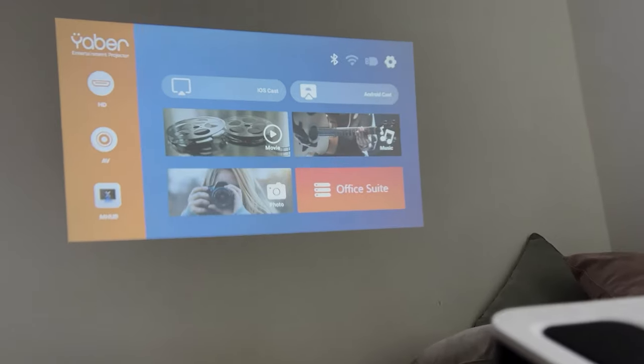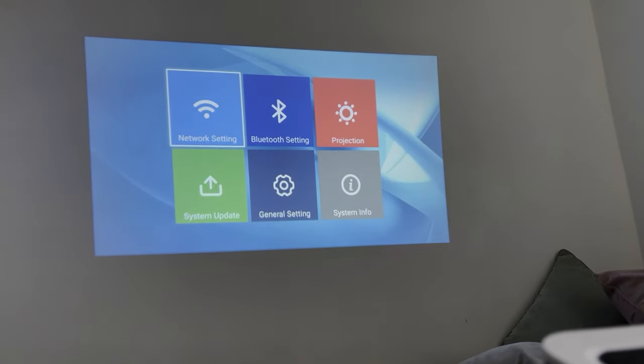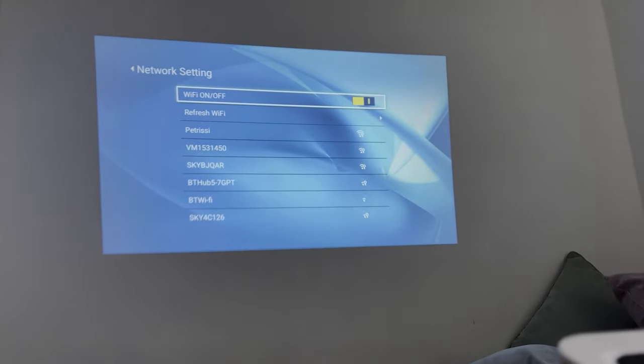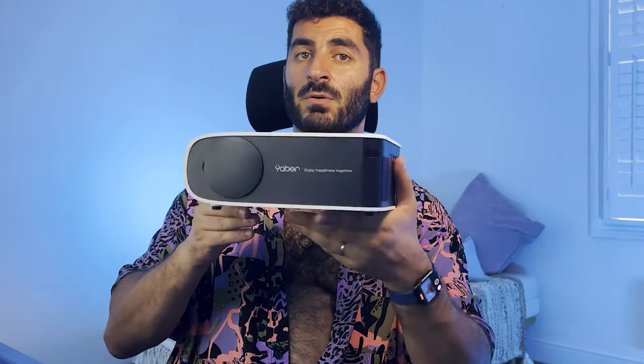It uses its own operating system so you can connect to Wi-Fi, and it uses next-generation Wi-Fi 6 for a stronger connection. It also has Bluetooth 5.0. You do need a Wi-Fi 6 compatible router for the best connection, but it will still work with your current router — Wi-Fi 6 is just optimal.